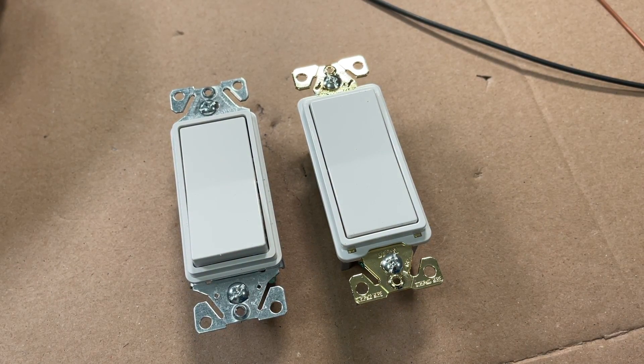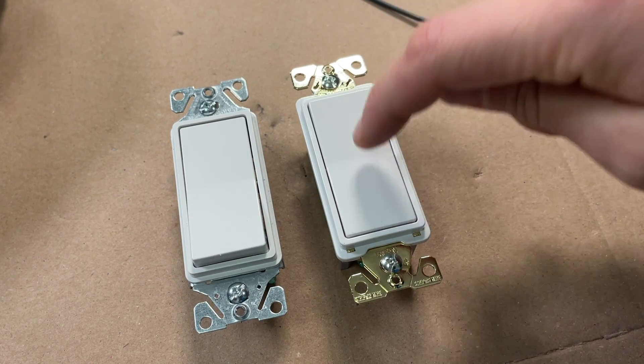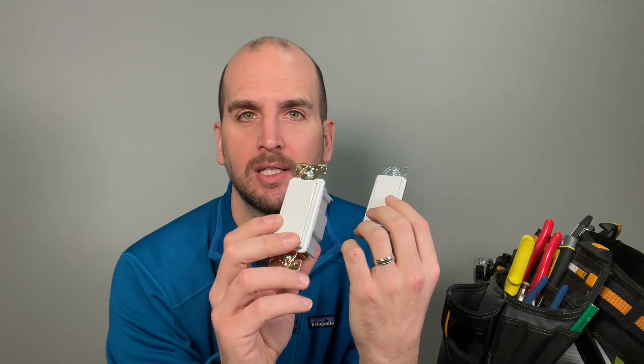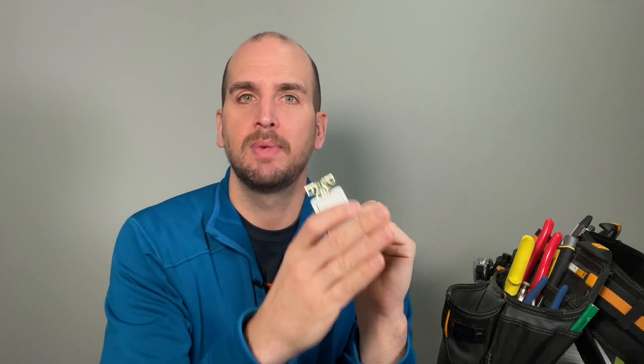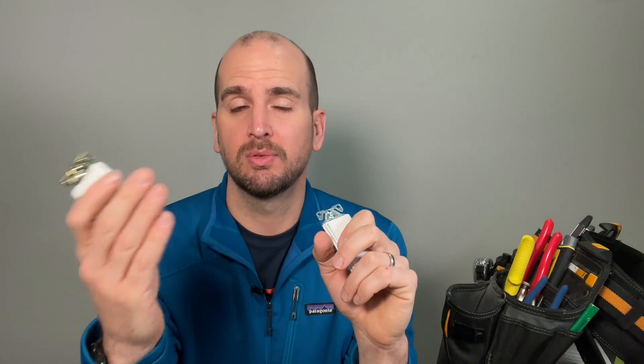So let's bring it all together: is the commercial worth five times the money? No. I would not say the commercial is worth five times the price — $2 compared to $10. When you get a box of the residentials you can bring the cost down to about $1.30, and you're just not going to get that kind of discount on the commercial. From a manufacturer's standpoint, they need common components across many different switches and receptacles — but from a consumer perspective, you're paying for a bunch of features you're not using. It's kind of wasted money as a homeowner.